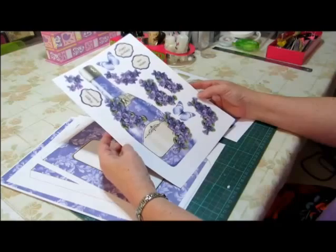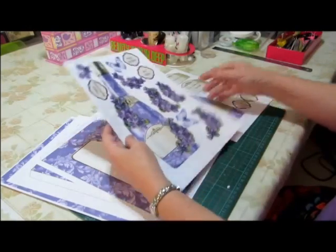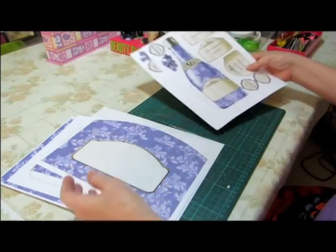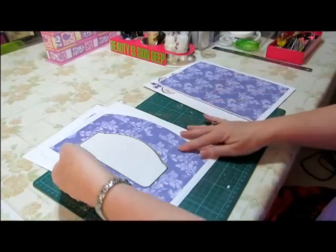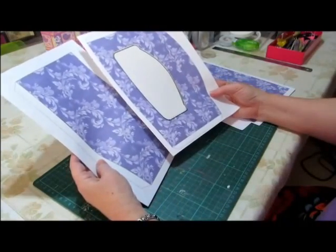There are 10 in this series so far. I hope you enjoy making them. I'm going to make up the Vintage Violets bottle shaped card. I've printed the two main sheets on matte photo cardstock, the background on cardstock, and the two pieces for the envelope on plain paper.